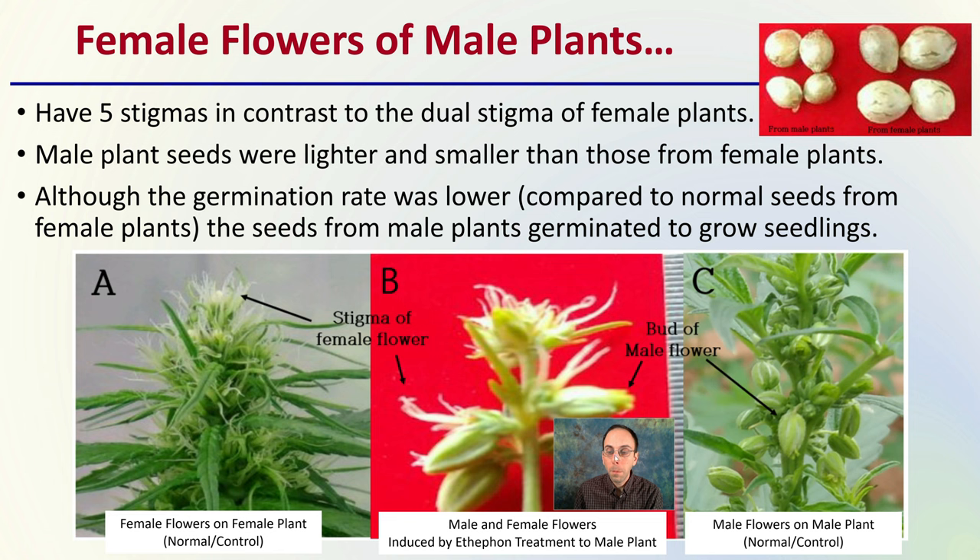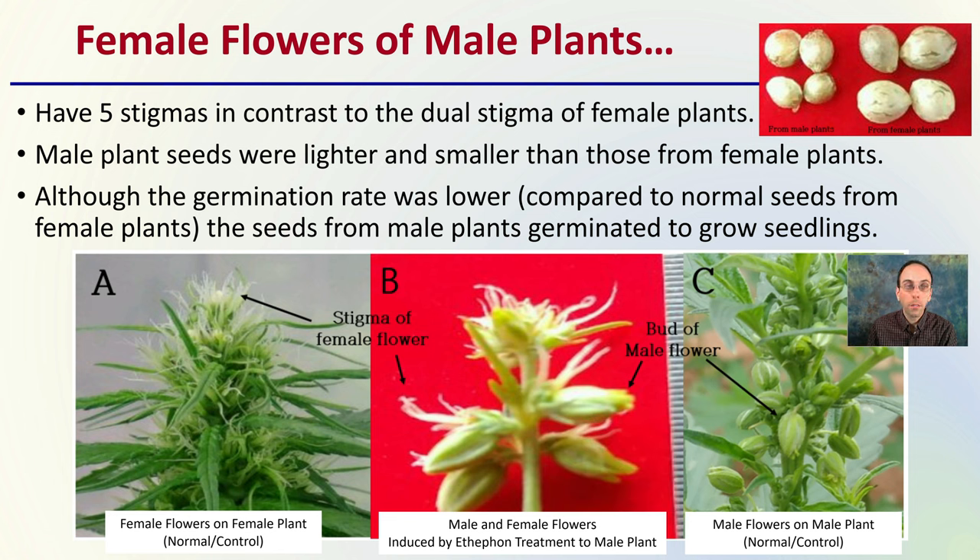Female flowers on male plants have five stigmas, in contrast to the dual stigma of female plants — that's an important note. Male-planted seeds were lighter and smaller than those from female plants. Here we can see the male plant seeds compared to those from the corresponding female plants — they are smaller and lighter in coloration. Although germination rates are lower in these smaller seeds compared to normal seeds from female plants, the seeds from the male plants still germinate and grow into seedlings. Even though the percentage of germination might be less, they can still produce plants, which is very important for the breeding process.